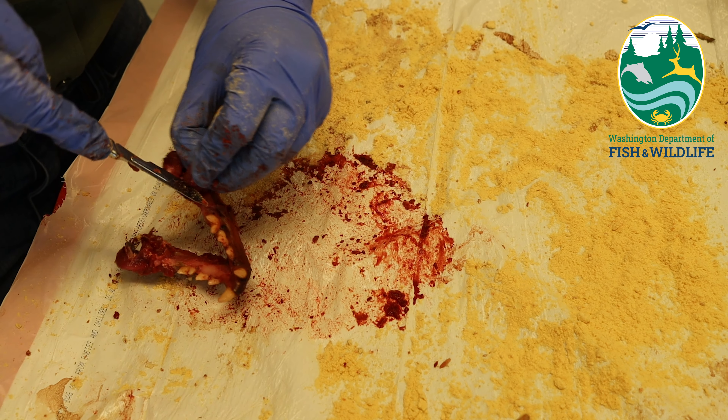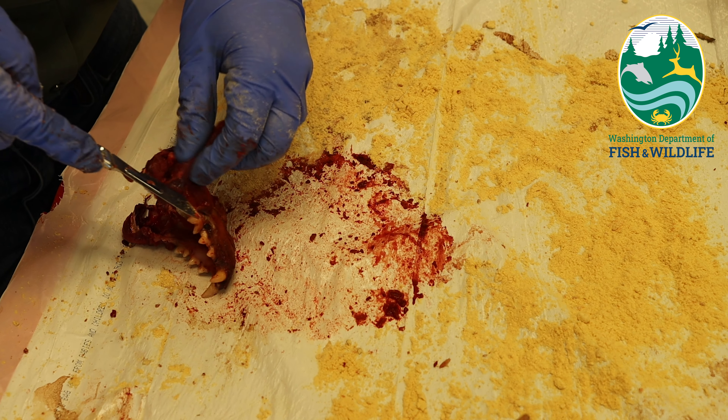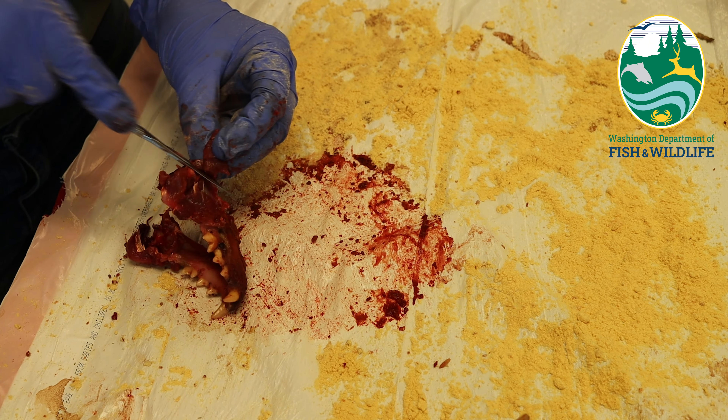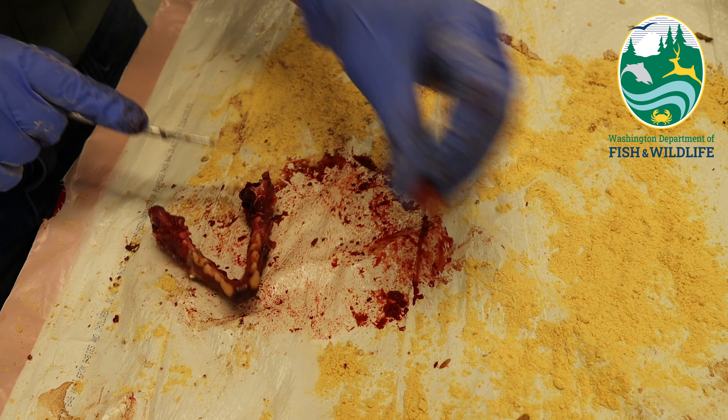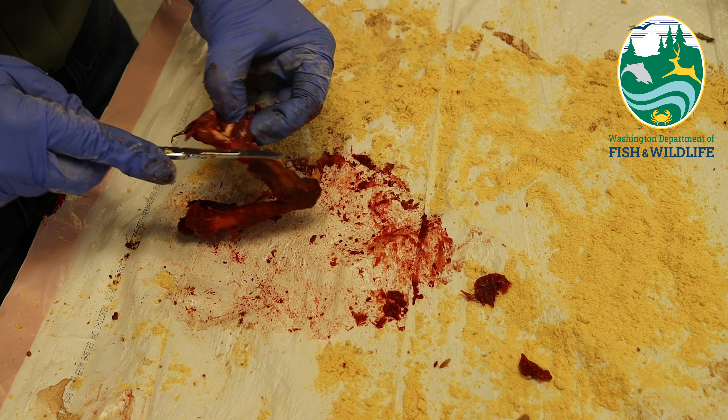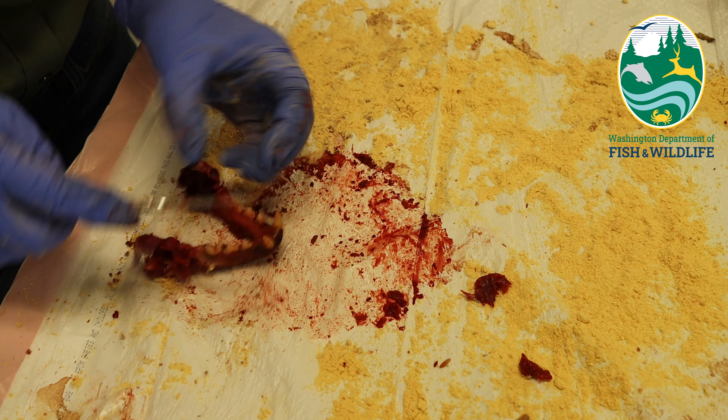We also ask that you attempt to cut away as much meat as possible from the jaw bone so that it may dry faster. You can dry the lower jaw by placing it in a cardboard box or paper bag and storing it in a safe place until the meat has dried, or by placing it in a bag with salt or borax until you're ready to bring your pelt in for sealing.